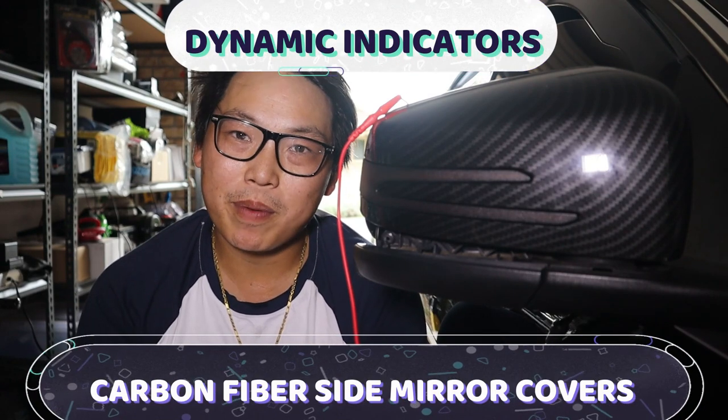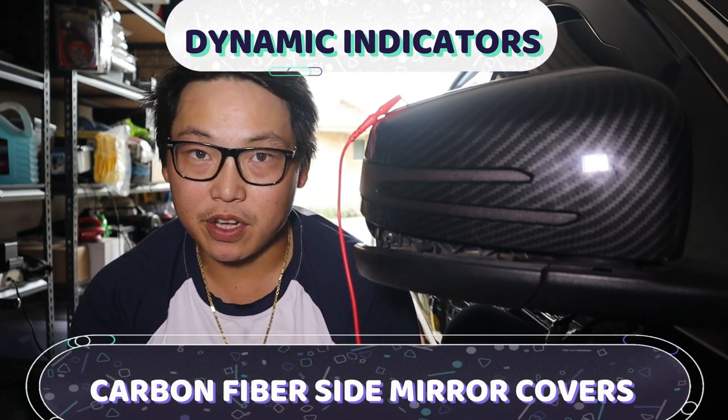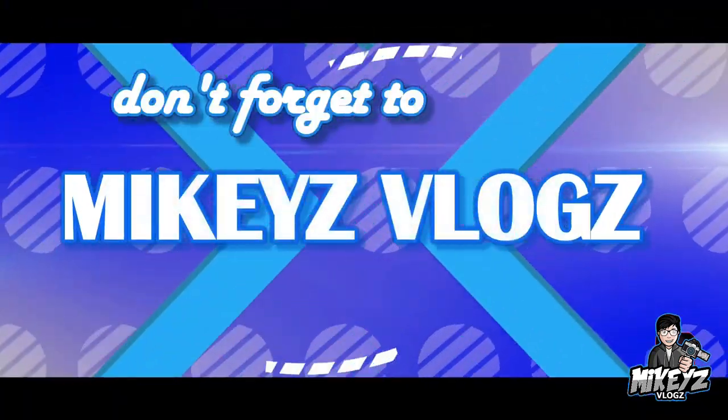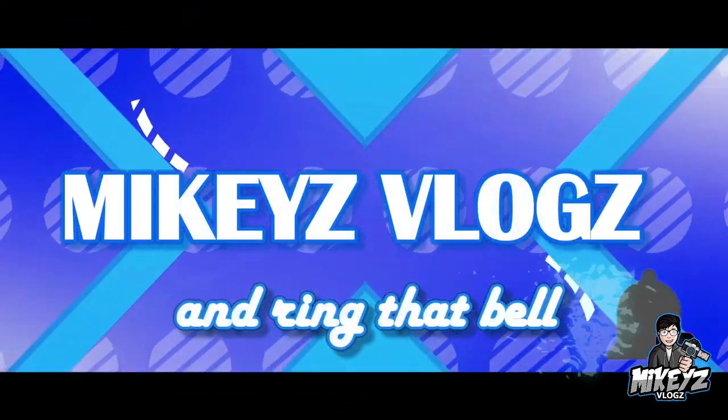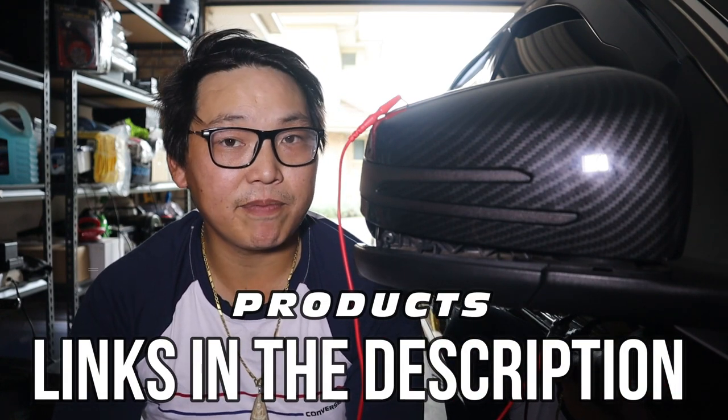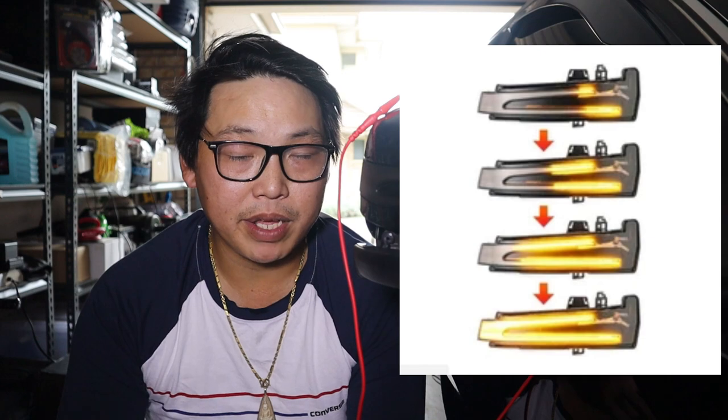What's going on guys, welcome back. In this video I'm going to be upgrading my side mirror covers, but not only that, I'm also going to be upgrading my side mirror indicators to the dynamic style indicators. If you're unsure of what dynamic indicators are, they are basically the same thing as your normal indicator except because they are dynamic, they follow a certain pattern and they flash a certain way.